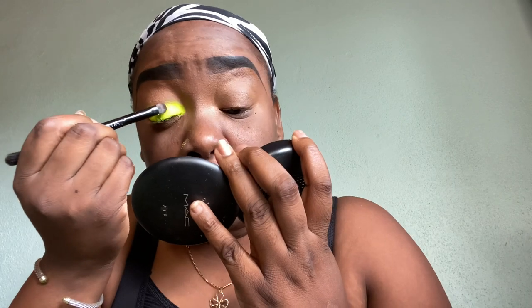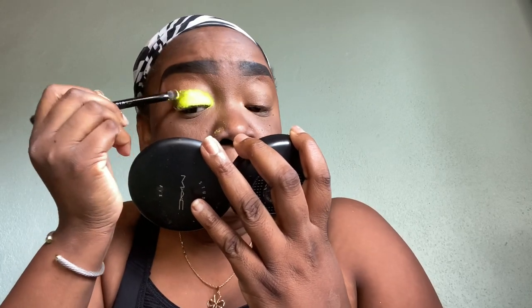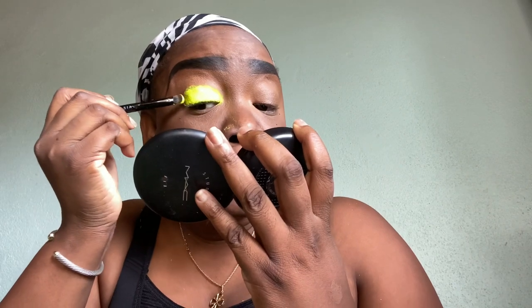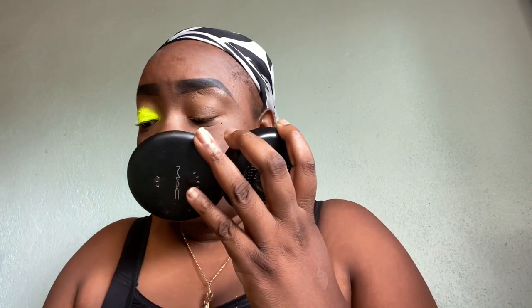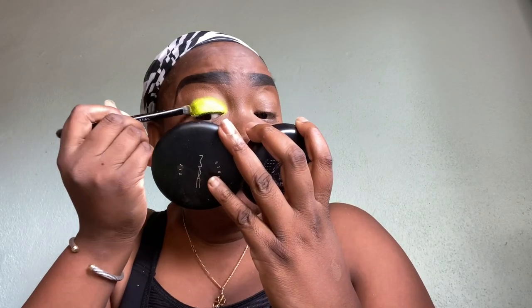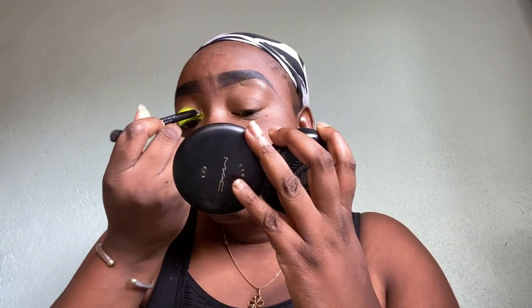I'm not really doing a cut crease — I'm just carving this pigment as high as my eyelid, up to the crease. That's how far I'm going to go. If you have to keep patting the same area more than once, that's fine. You're just building the pigment so that it gives you a better color payoff.